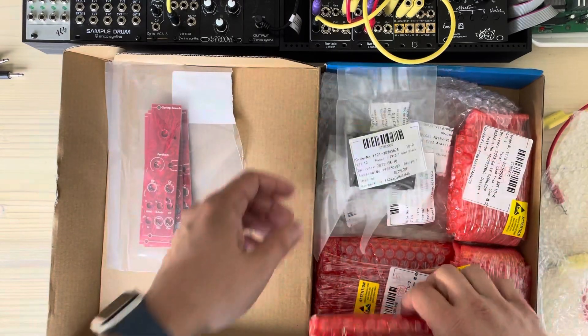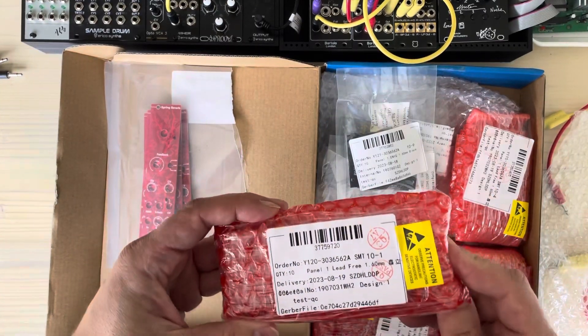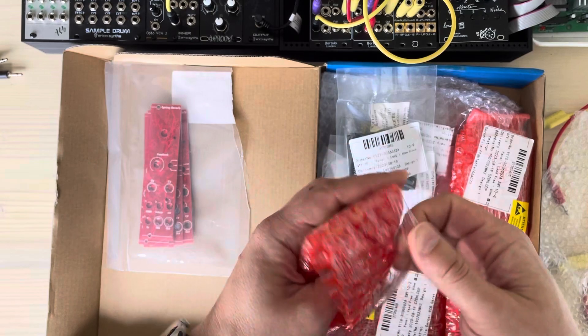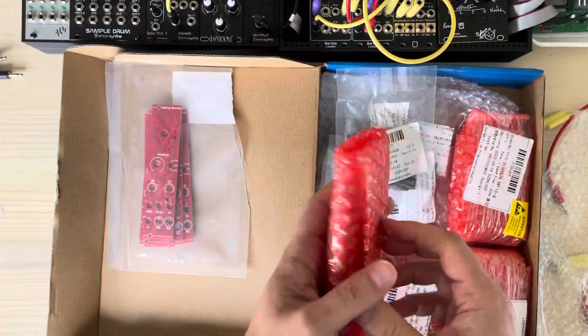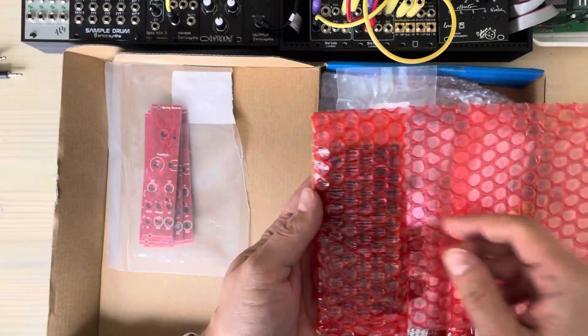It's got PCB assembly this time. I was just going to do it on one of the modules, but I got carried away and did it on all of them. Let's see what we have here.